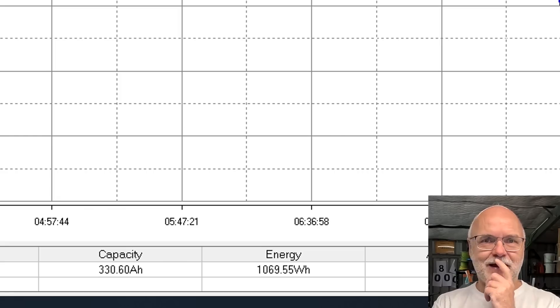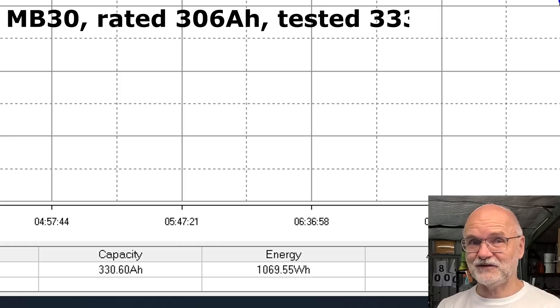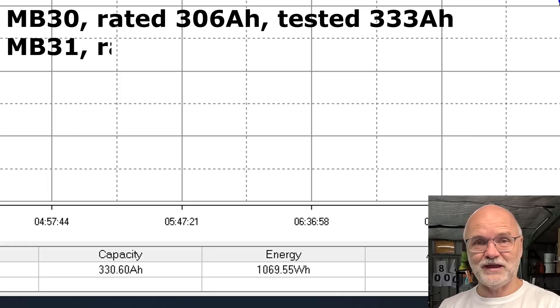Now you'd ask: why does the MB30, rated at 306 ampere hours, show higher discharge capacity than the MB31 rated at 314 ampere hours? And the answer is — I don't know. I've measured one cell each, and this is the result. I wonder: since they're rated for 306 or 314 ampere hours and we're measuring 330 or more, will the capacity actually reduce over time down to those rated figures? It's very hard to test — I would need to do hundreds of cycles on these cells and compare the results.